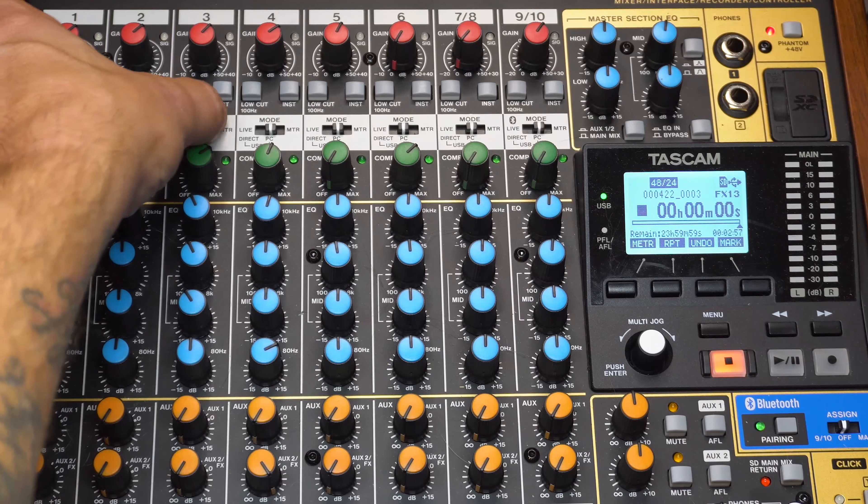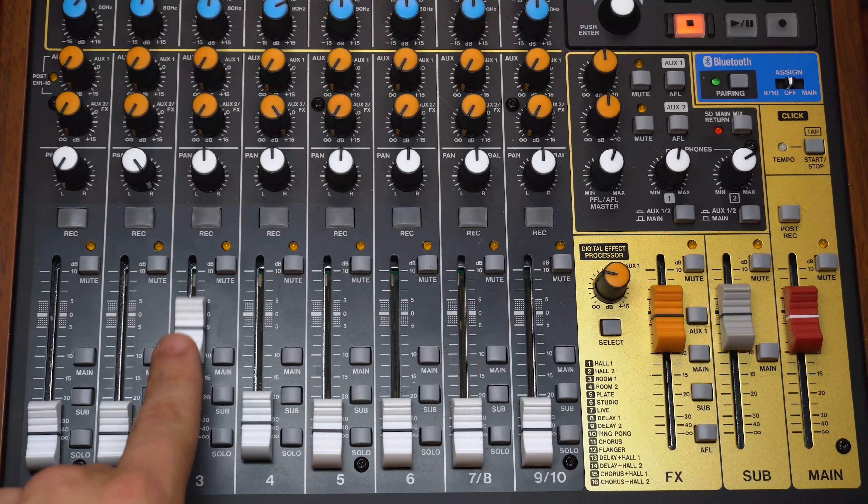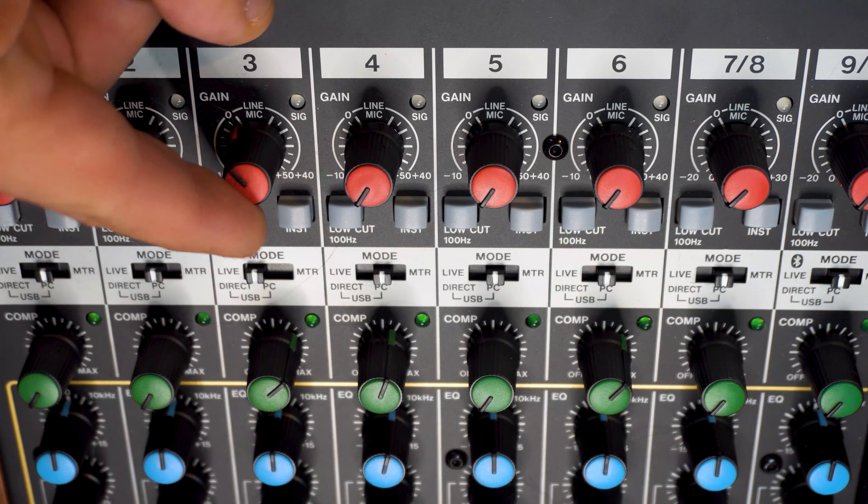On the channels where audio will be input, flip the mode switch to live. Bring up the faders and adjust the gain input for the mic. No need to adjust the gain input from your phone on the mixer — do that from the volume on the phone itself.